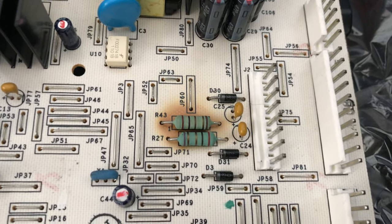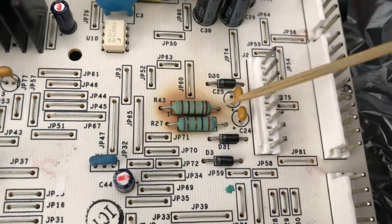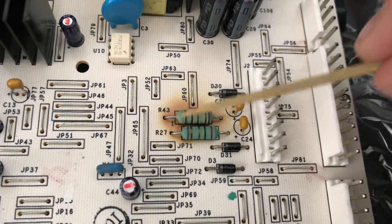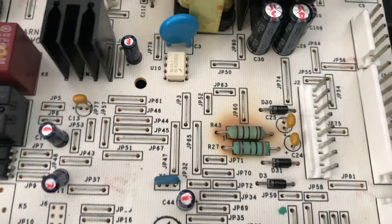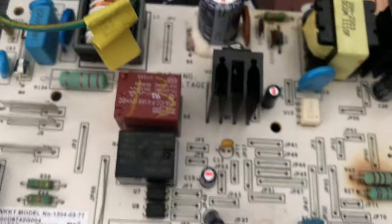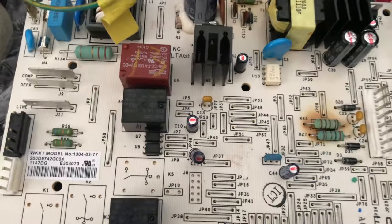There must be a condition where it doesn't have enough signal going from the resistor to the fan to kick it back in after the fridge meets its temperature and stops running. I was also told that if you just replace the board with a new one but still have a bad fan motor or something shorted, the problem will return. So I replaced the board, the evaporator fan, and the compressor fan.